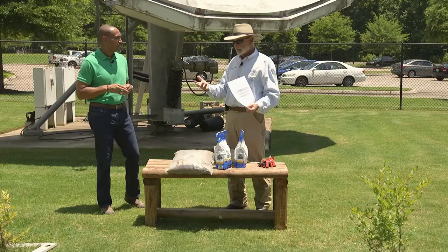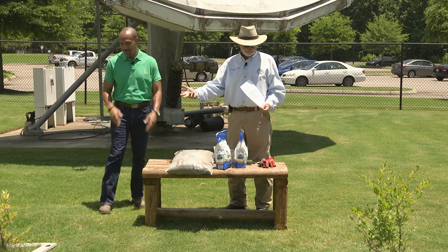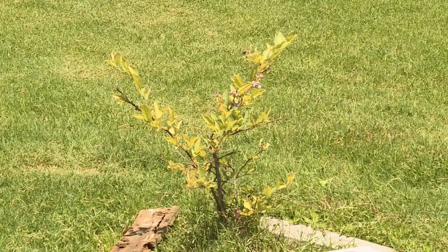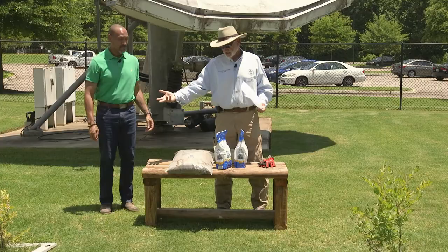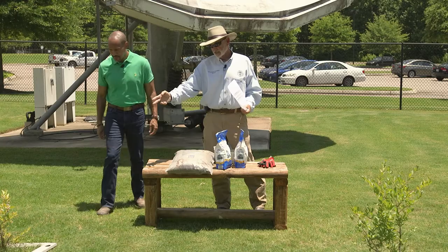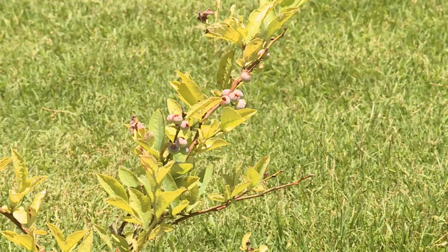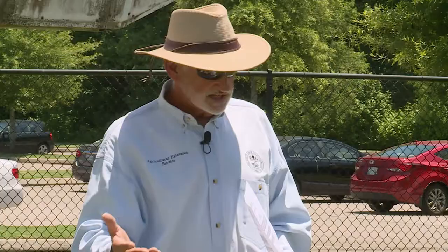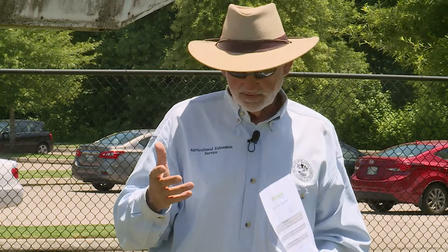We are standing in a situation where our pH here is seven — it's neutral. These blueberries, as you can see, are struggling. They're alive; this one has a pretty good crop of blueberries on it, and this one has no blueberries. There are two different varieties — I believe this one is Tip Blue and this one is Climax. We need to lower the pH from seven down to at least 4.9 or something like that. It's got to get below 5.2 for these blueberries to flourish.